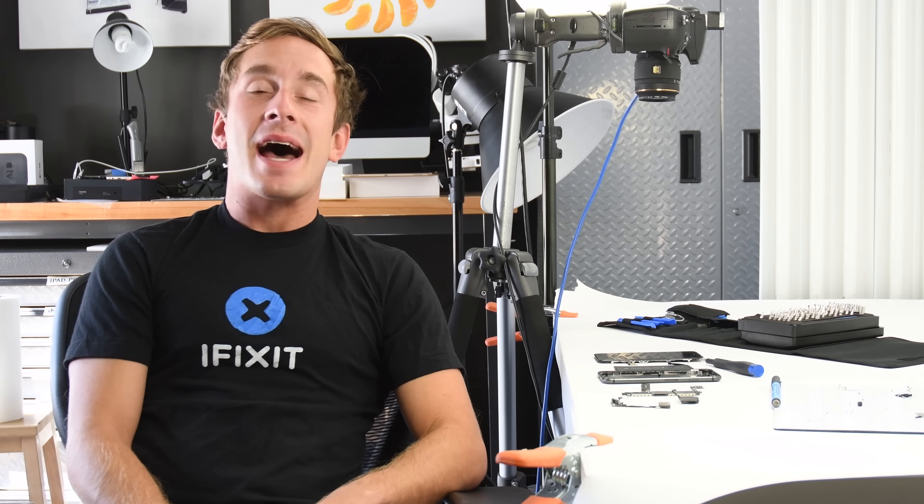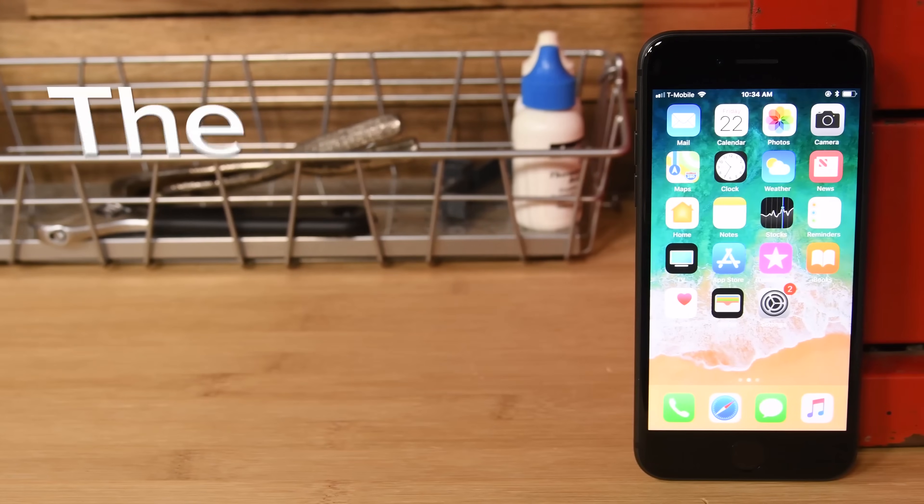Hey guys, Scott with iFixit here, and today we're going to talk teardowns — specifically all the Apple teardowns we've done recently, starting with the iPhone 8 and iPhone 8 Plus.